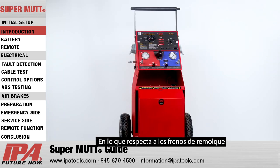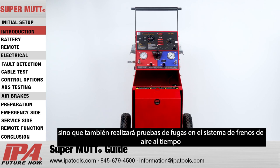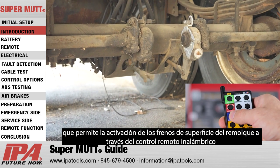In regards to trailer brakes, the SuperMUT will not only trigger ABS blink codes but also perform leak down tests on the air brake system, while allowing activation of trailer service brakes by a wireless remote.